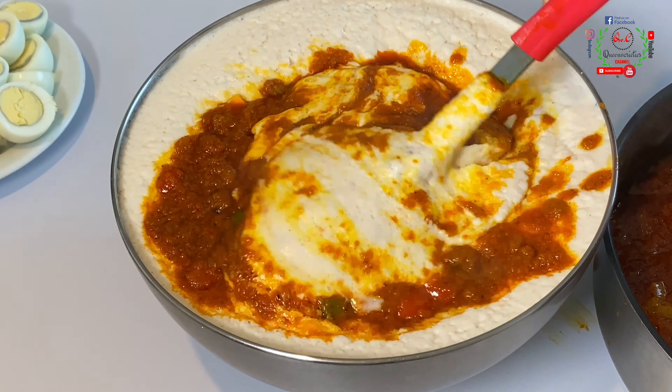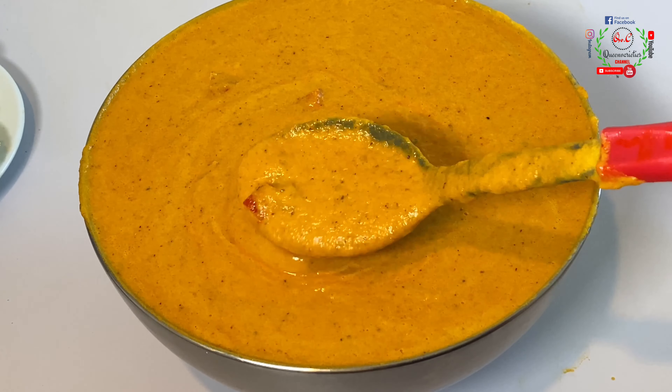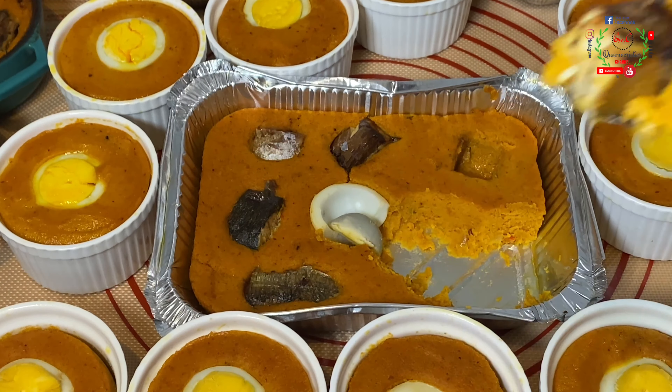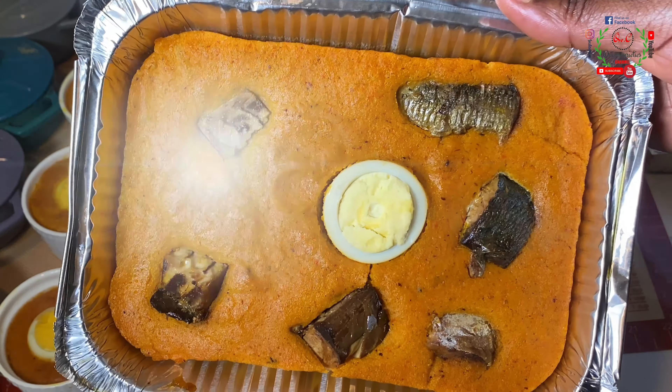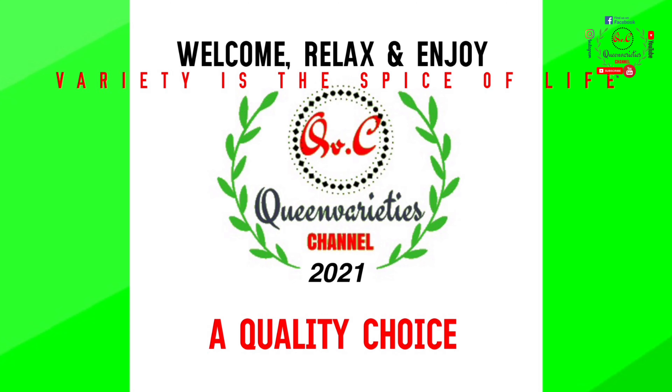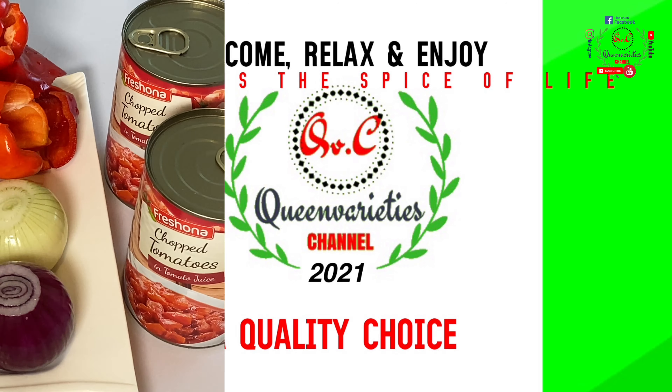Hello friends, welcome back to my channel — Queen Varieties. Today I will share a specially made perfect Nigerian moi moi recipe with you. Merry Christmas and happy new year in advance to each and every one of you. I pray that the Lord will continue to bless us as we prepare to welcome the new year. Don't forget to like, subscribe, and share my video with your friends and loved ones. Let's get right into it.